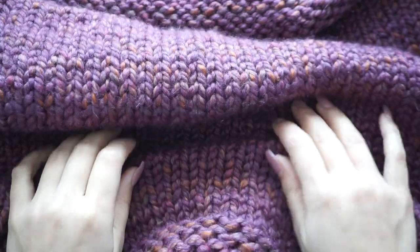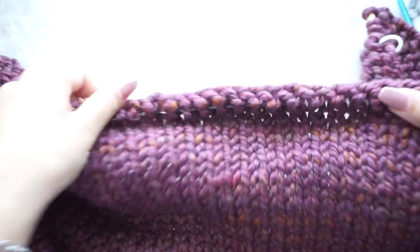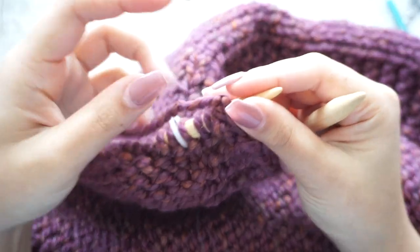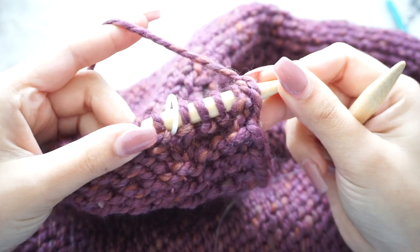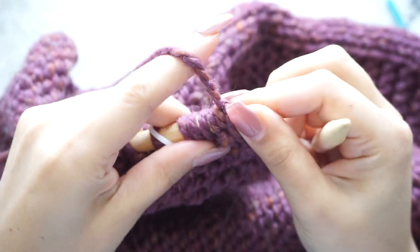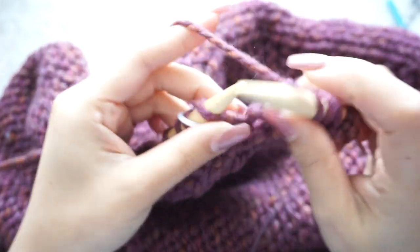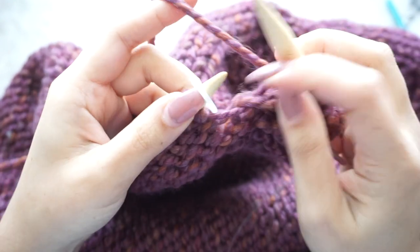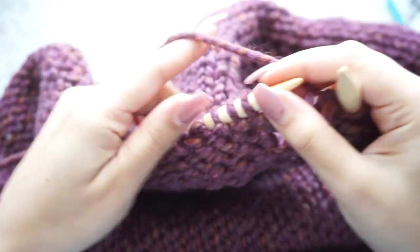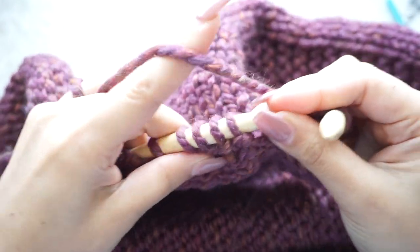Here I have my 80 rows done — these are for the body of the baby blanket. Counting the border it's 88 rows total. Now we do exactly the same as the beginning: the top border, eight rows of garter stitch. Slip the first stitch and garter stitch all the way along for eight rows. You can take out your stitch markers now because we don't need them anymore.